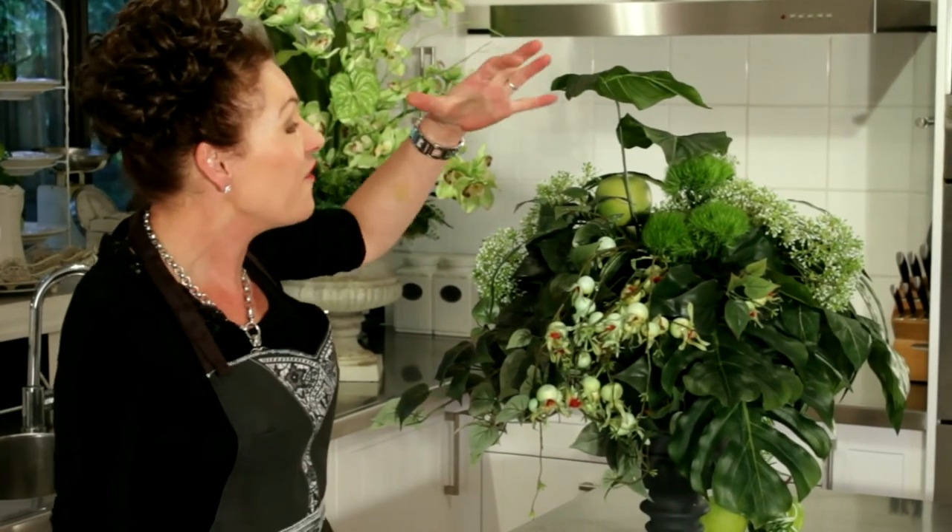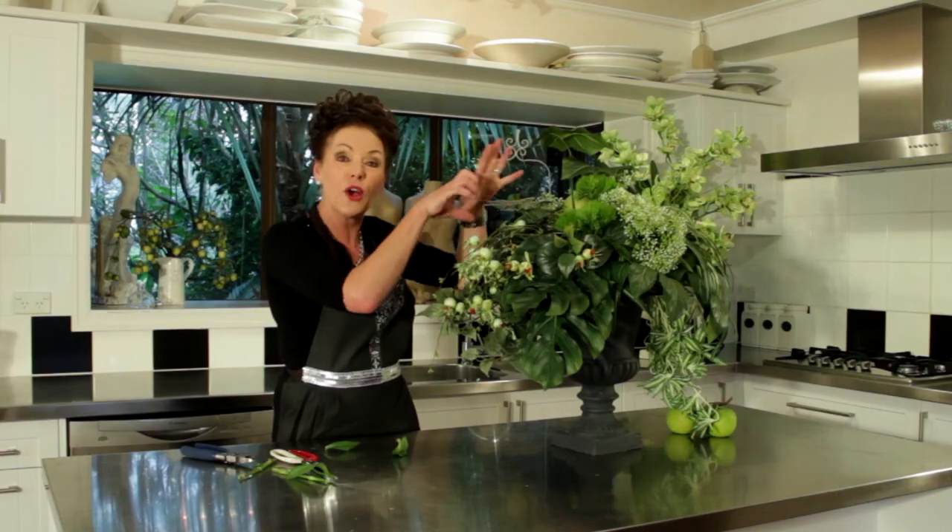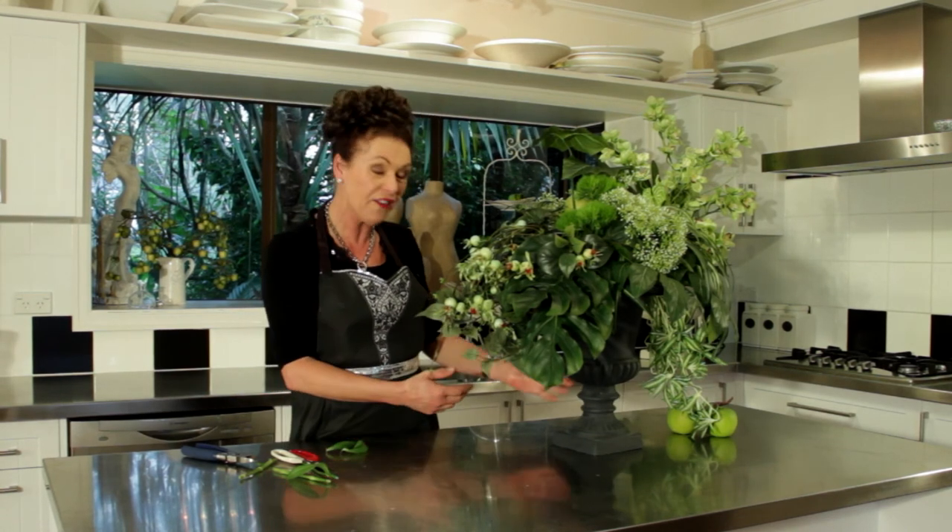If I had some green chrysanthemums I could put those in there as well. As I look back over the arrangements I've done so far it looks like all I ever do is green — but I like green, and if I'm going to do flowers I might as well have them for myself. I hope I've been of assistance. Thanks for calling and I will see you another day!